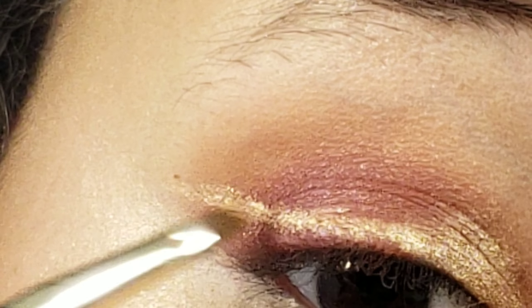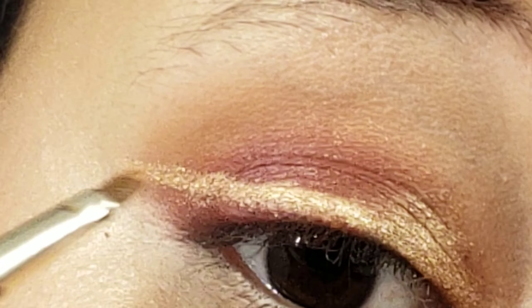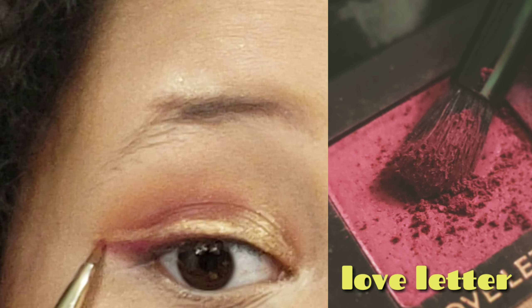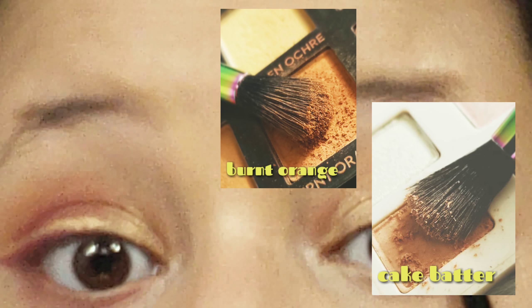Now that the face is done, we're jumping back to finish the eyes. I'm taking a liner brush dipped into the color Honey Pot and creating a winged liner — but I'm not bringing it all the way down on the lash line; I'm going slightly above it to create kind of a double wing. It's extremely important that you spritz your brush with some setting spray first, as this makes it easier to create that winged liner. Then I cleaned the brush and picked up Love Letter from the Modern Renaissance palette to clean up and layer underneath that wing.